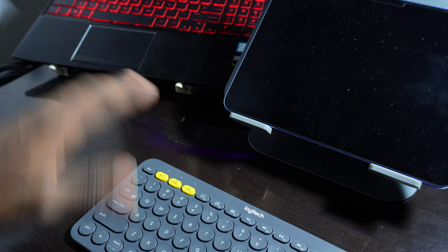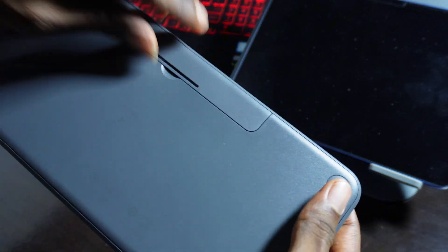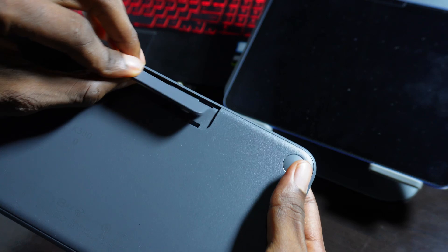As you can see, this is my laptop. The first thing you need to do with this keyboard is remove the battery cover — open the back. You'll notice there is something covering the battery. Just pop it out and you are good to go.